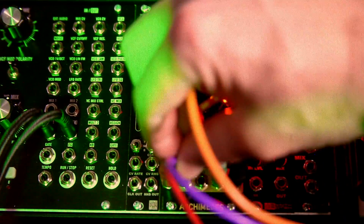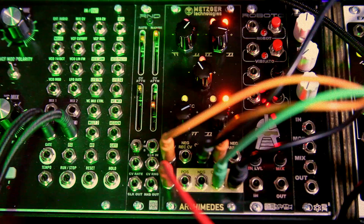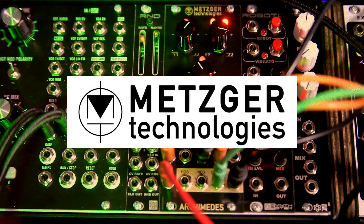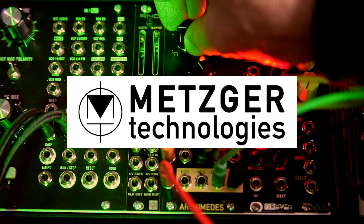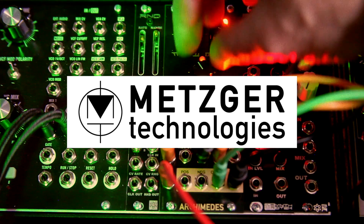Let me bring one of my oscillators down lower and pull some things out — it's going to look crazy but that's fine. So if you want some really interesting wave shaping and modulation, look no further than the Metzger Technologies Archimedes.